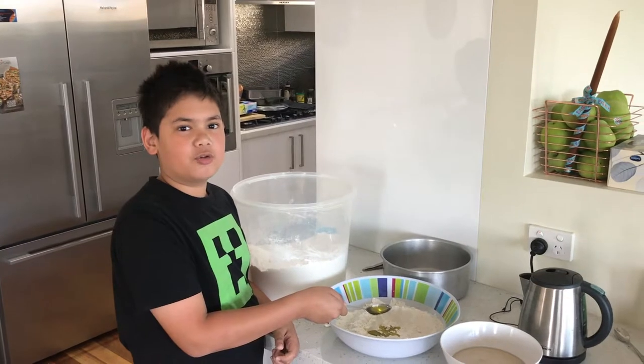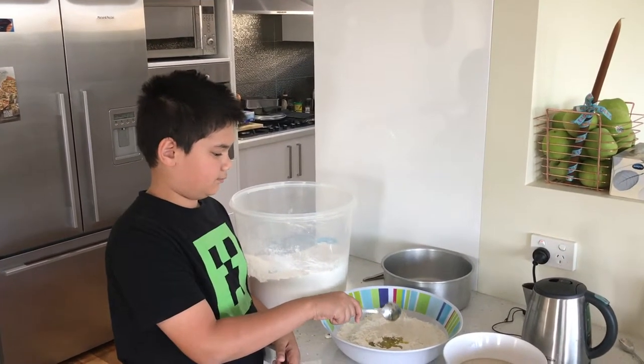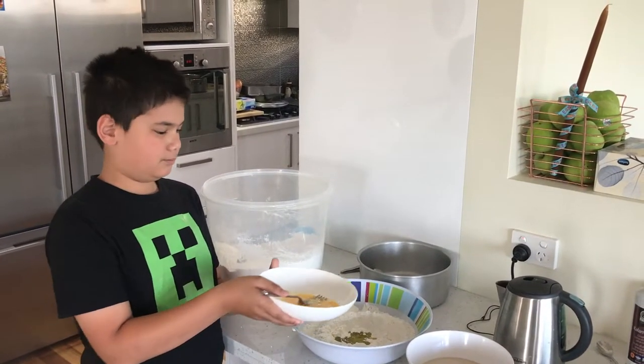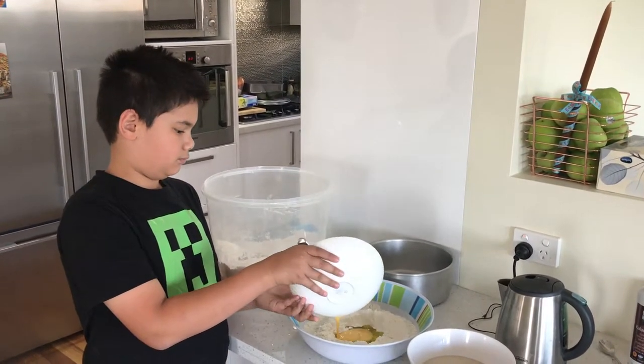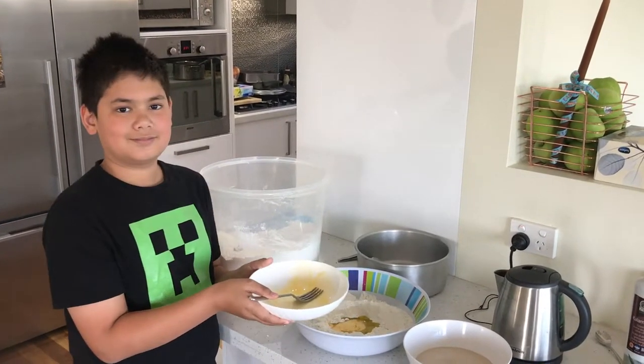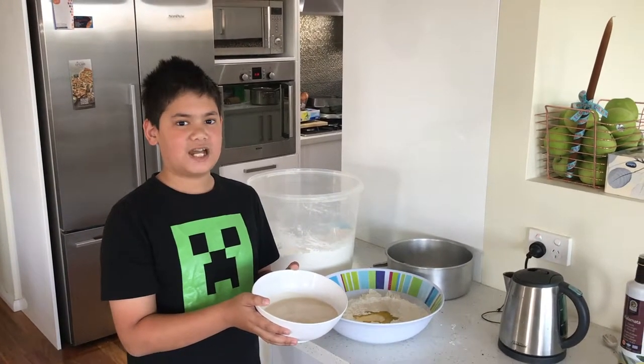Here I'm adding the olive oil to the flour. Here I'm adding the egg with the flour. Now I'm adding the water and the yeast with the flour.